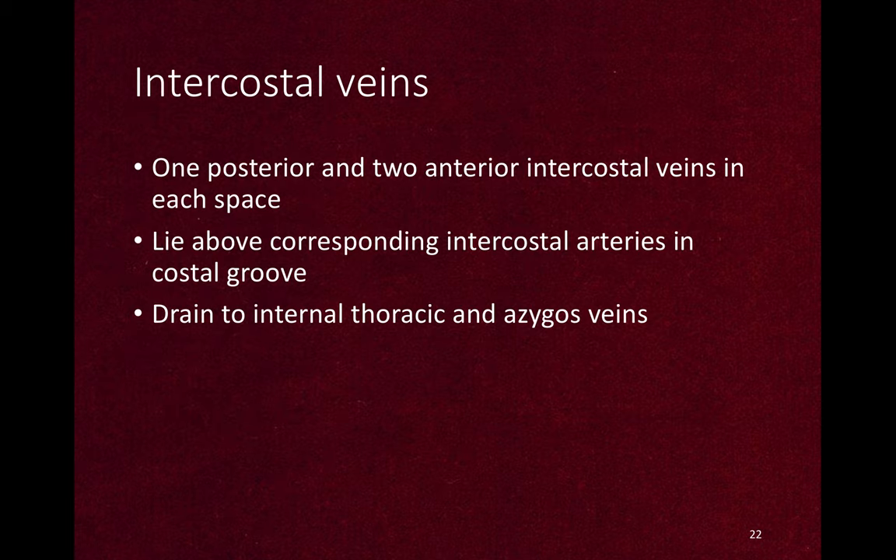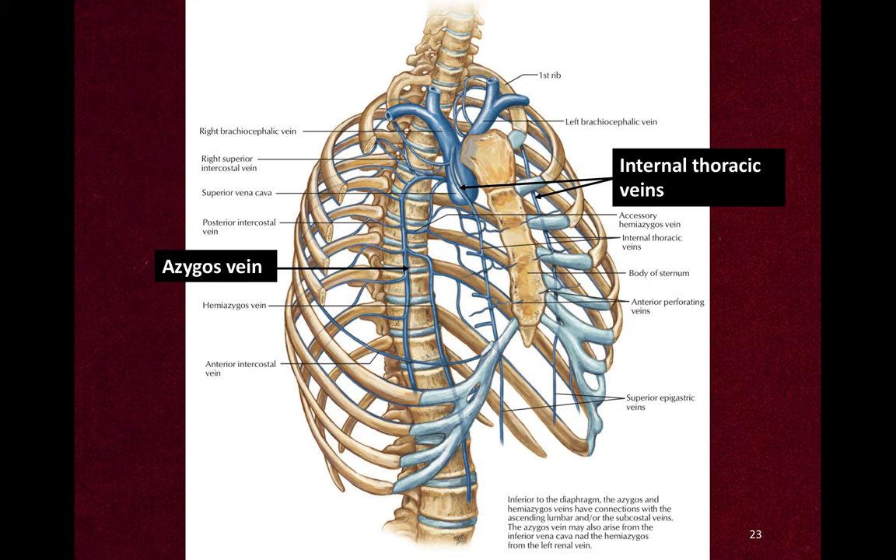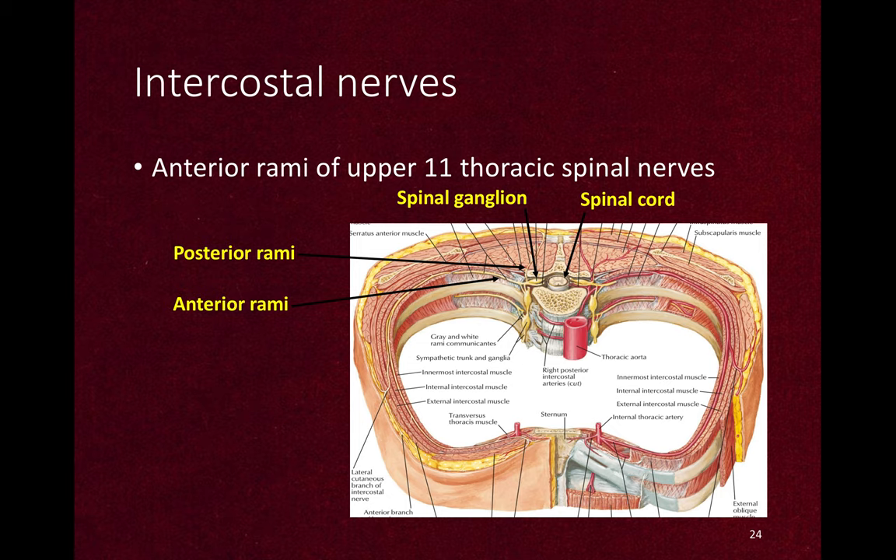For intercostal veins, there is one posterior and two anterior intercostal veins in each space. They lie above the corresponding intercostal arteries in the costal groove.